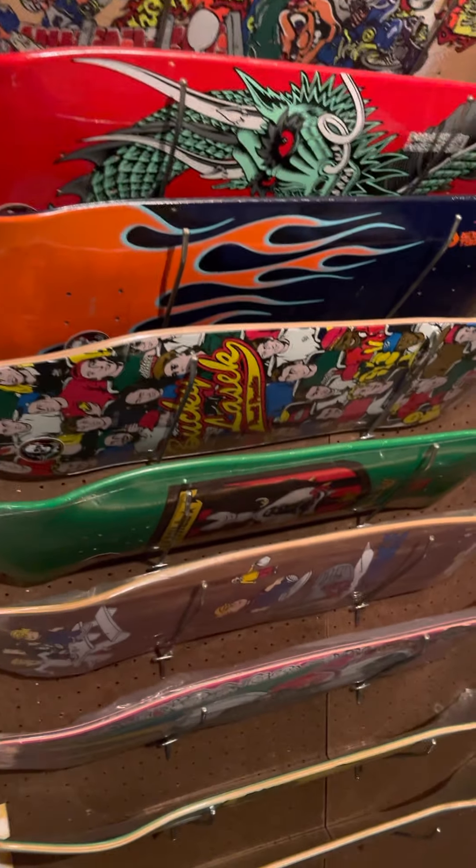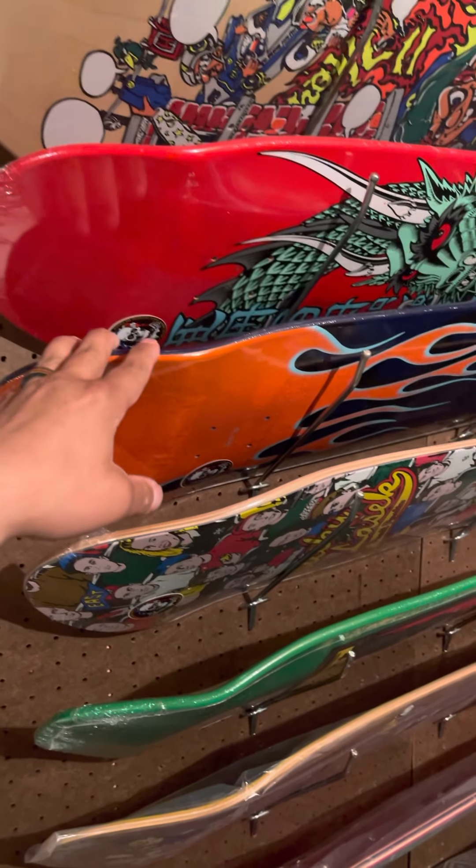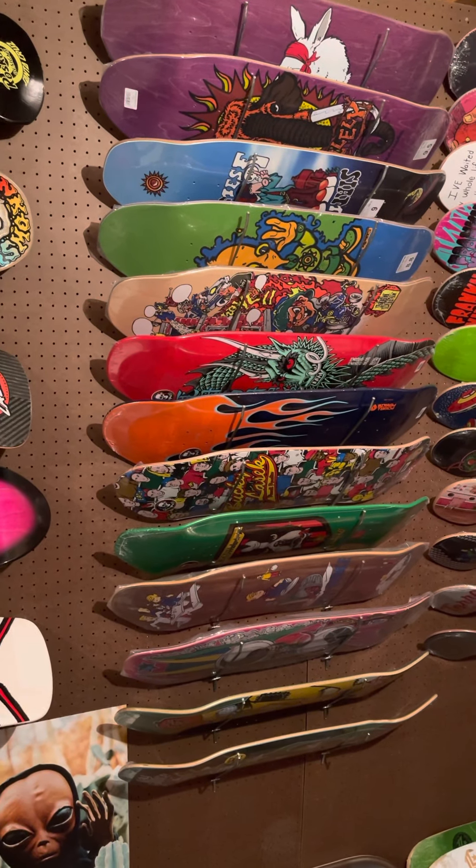Other than that, there it is — we have four 90s, early 90s model Powell Peralta pieces right here, and it's growing. All right, thanks, later.